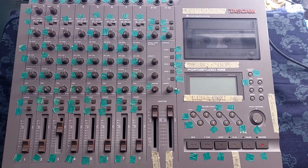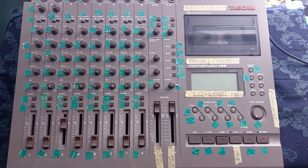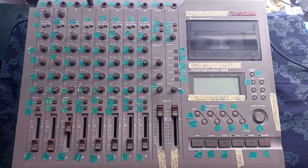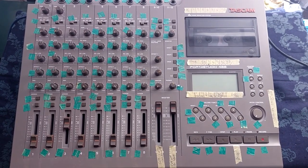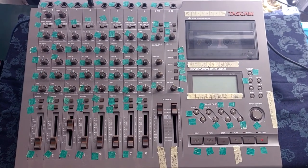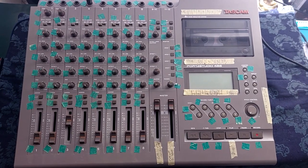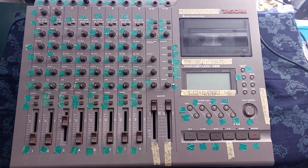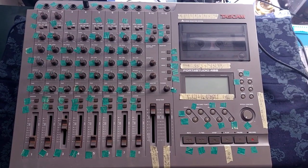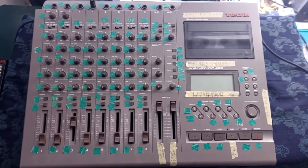I'm in the process of refurbishing this Tascam 488. This is actually the same unit that we saw being cleaned in videos I published nearly a year and a half ago. It had been sitting around for a while because the motor was faulty - I replaced the chip in it and it cut out. But I had done it correctly; it was just one dry joint on the black cable going into the motor. I fixed that and the motor's fine, so that's allowed me to start testing.